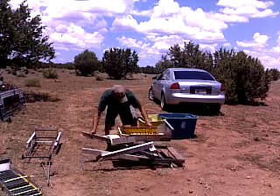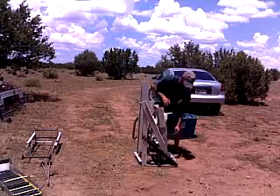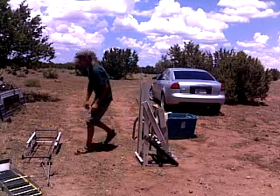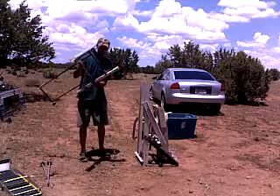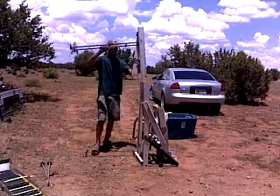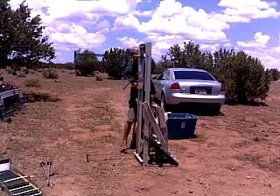First thing you do to set up your Easy Lift is open it up — there you go, it stands on its own. Here's the other section of Easy Lift. It's all based down, folds up nice and neat. You just fold those out.